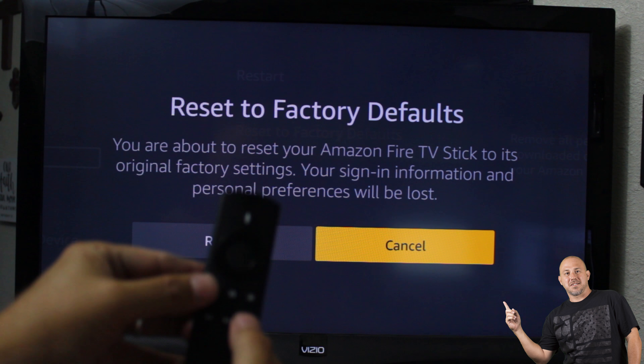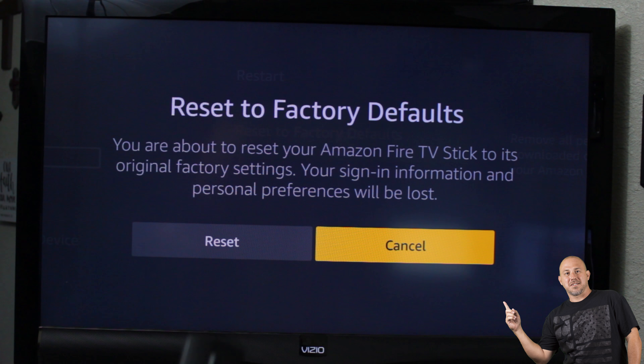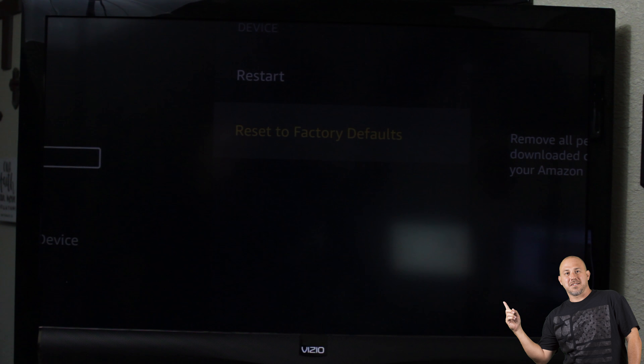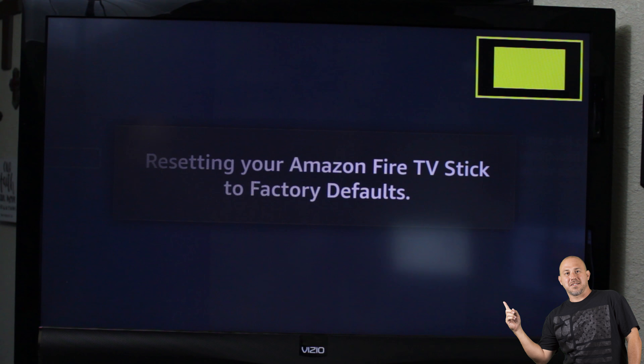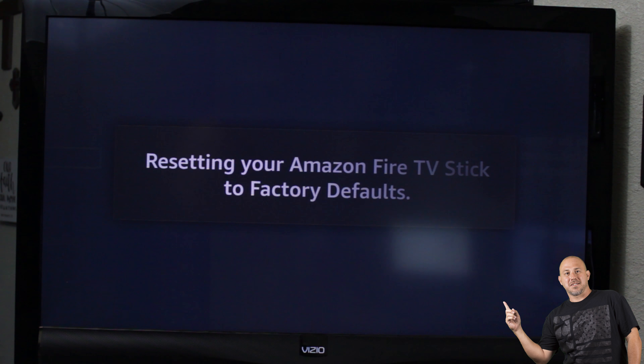It's kind of a trick, but you keep pushing those buttons — the back button and the fast forward. You keep doing it, you keep doing it, and after a while the Reset to Factory Default option becomes clickable. Click Reset — it's resetting the stick back to factory. Hopefully this helped out for you guys — make sure you like, share, and subscribe, and have a great day!